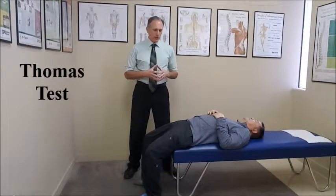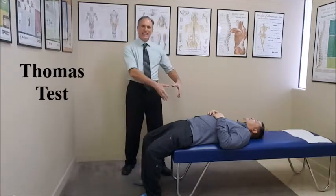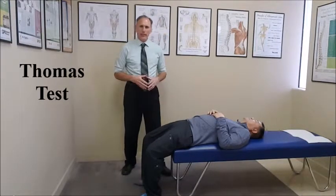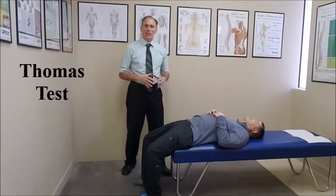The patient is laying supine. They are positioned so that their glutes are contacting the table, but they are at the end of the table so the legs are hanging off. The doctor can be standing at the side of the table or at the end of the table.